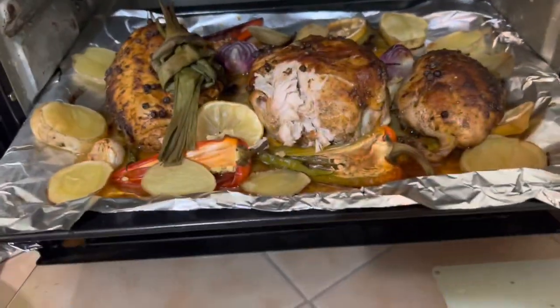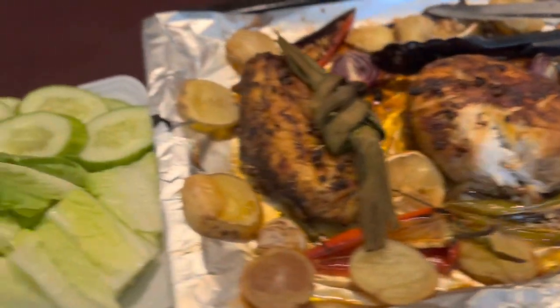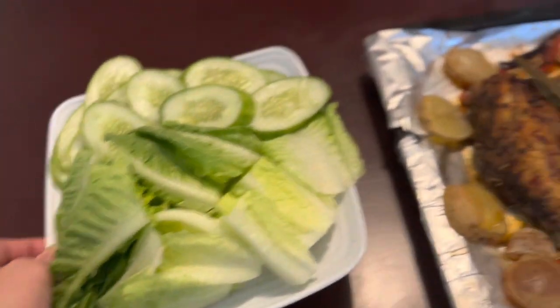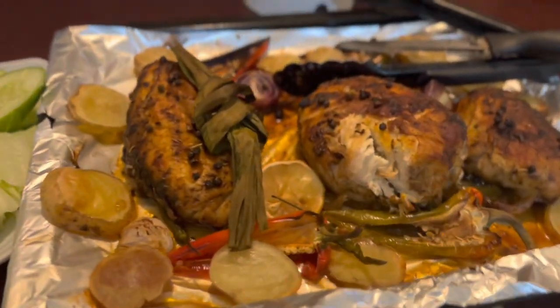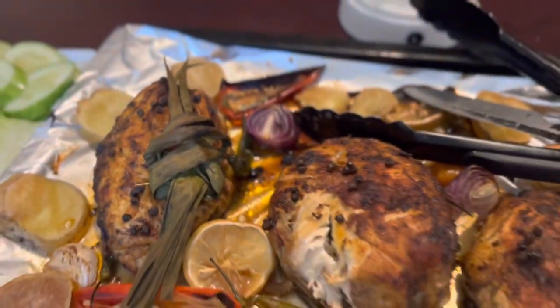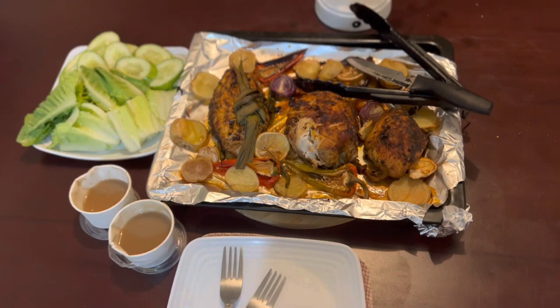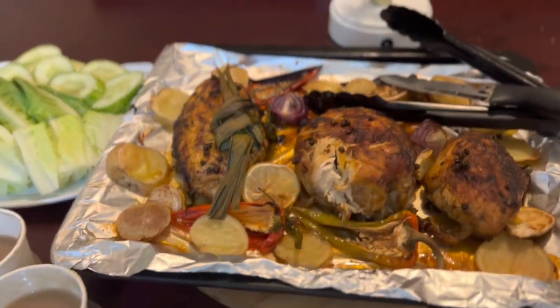I checked it twice and it looks like it's done! Our dinner is ready — chicken breast in the oven with veggies on the side. For my next video, please comment down below whatever recipes you'd like me to make. Thank you so much for watching, enjoy and follow my page!